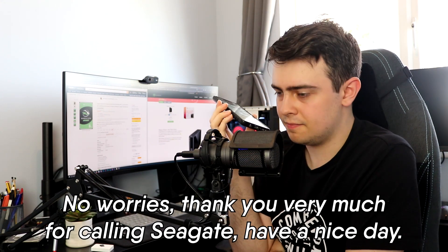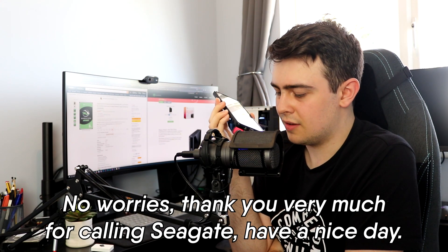Okay, brilliant. Well, thank you very much for your time. No worries. Thank you very much for calling. Have a nice day. Thank you. You too. Take care. Bye. Bye. Bye.